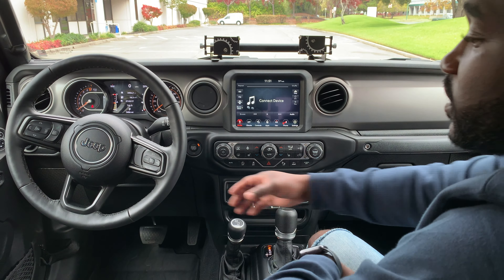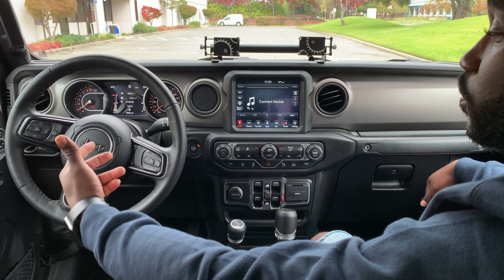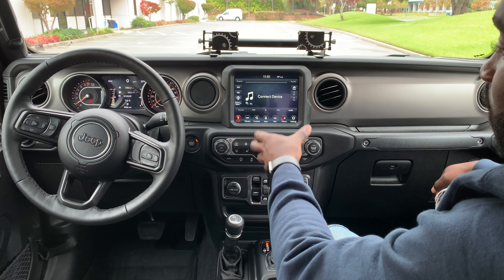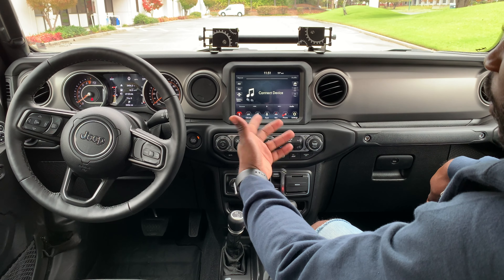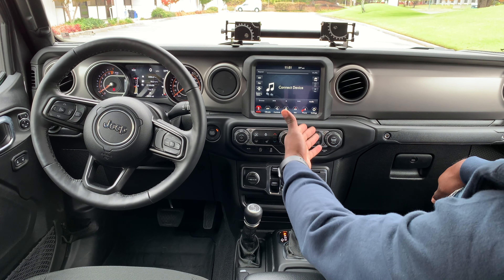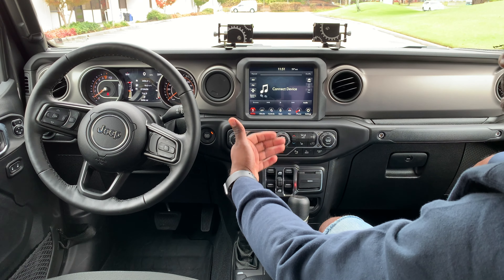The standard volume controls are on the back side of the steering wheel, and song skip controls are on the left side. You have push-start capability and then the infotainment controls — a seven-inch infotainment screen capable of connecting with Android Auto and Apple CarPlay. There are also on-screen controls for media, climate, applications, navigation, and phone settings. Pretty good technology built into this Jeep.